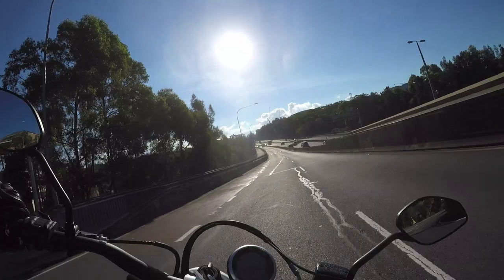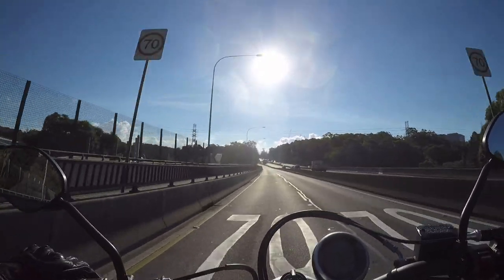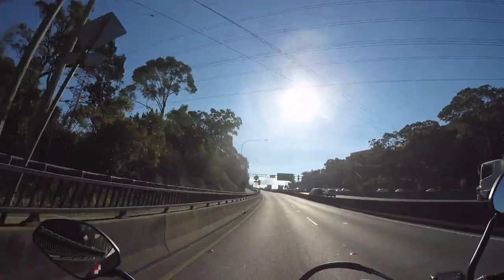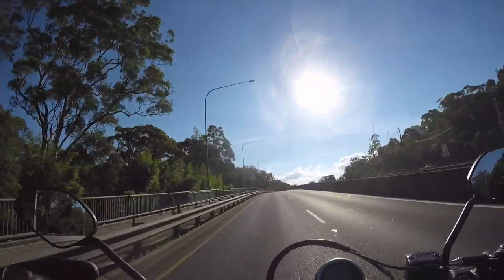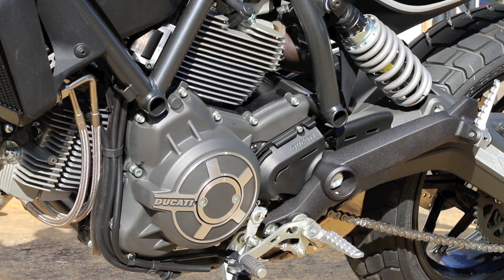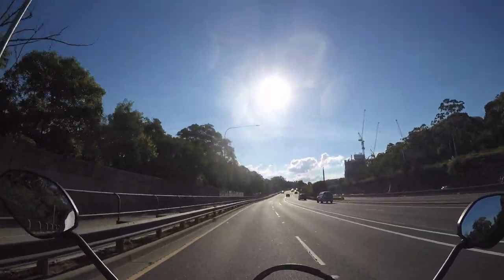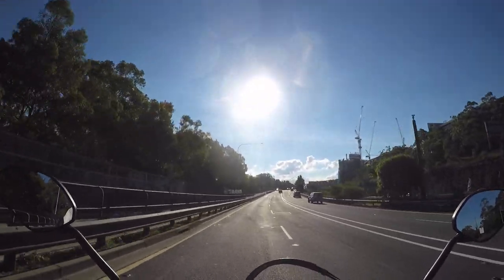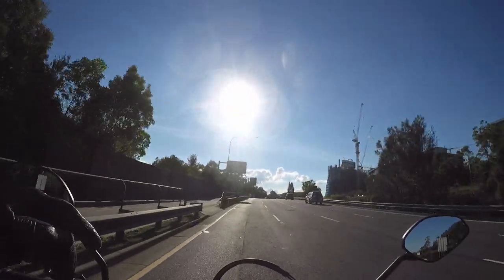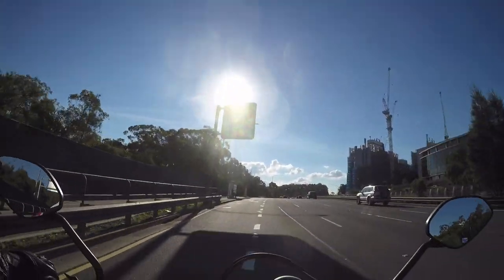Let's see how the acceleration goes — pretty good! The bike has an 803cc air-cooled L-Twin. I believe they've borrowed it from the old Monster 796; that's where they started with this. In this format the 803cc engine makes 75 horsepower and something like 50 foot-pounds of torque.